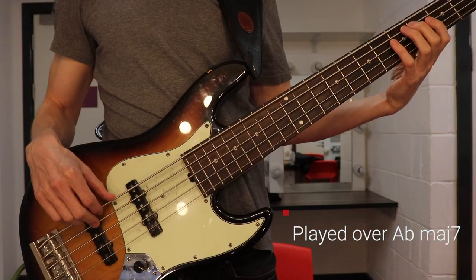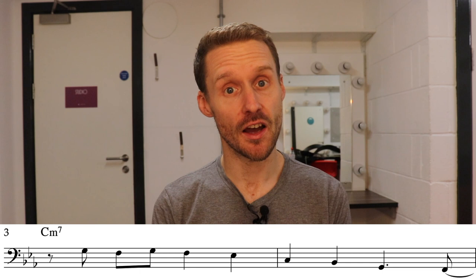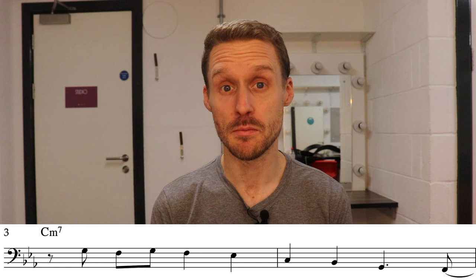The first chord of this section is an Abmaj7, over which Anthony plays this. We start off on the Ab, go through the 9th or 2nd Bb, then play the 3rd, 5th, and back to the root. Then we get a C minor chord which Anthony anticipates by pushing into on the 5th G, and walks from that G down through the C natural minor scale to the 3rd Eb. Then he finishes off with a small fragment of C minor pentatonic from C to Bb down to G.